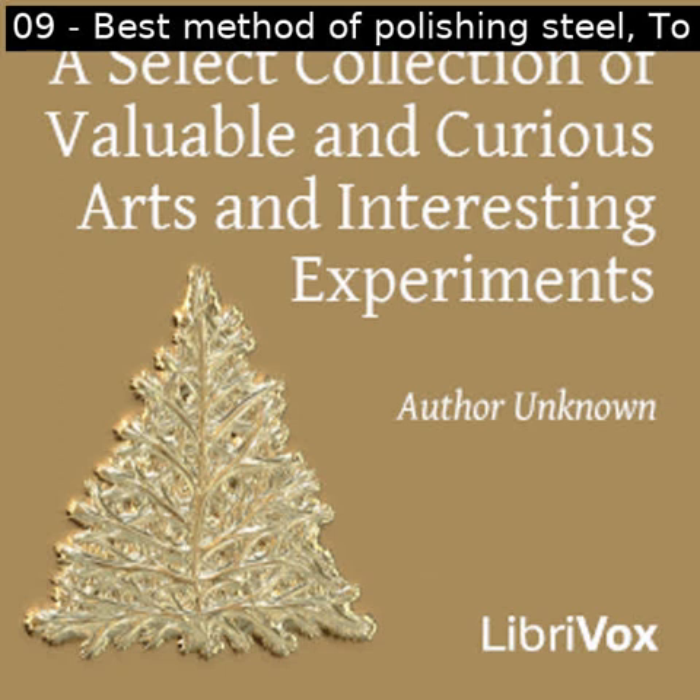Section nine of a select collection of valuable and curious arts and interesting experiments. This is a LibriVox recording. All LibriVox recordings are in the public domain. For more information or to volunteer, please visit LibriVox.org. Read by Prajakta. A select collection of valuable and curious arts and interesting experiments by unknown.